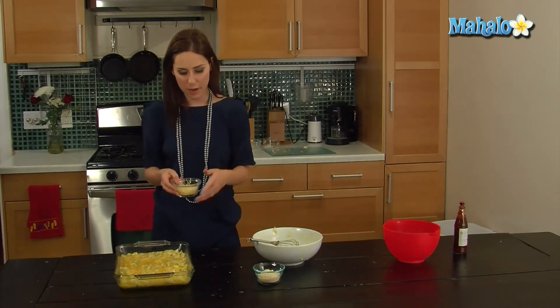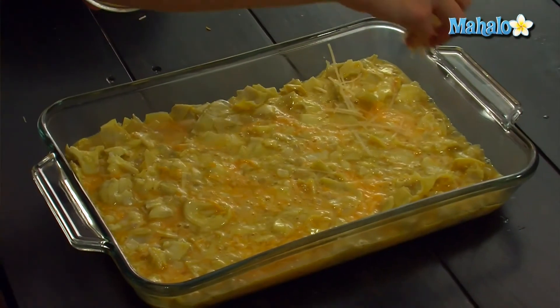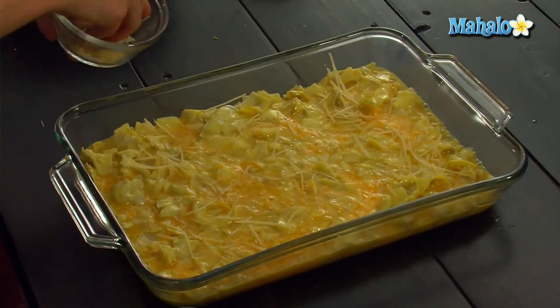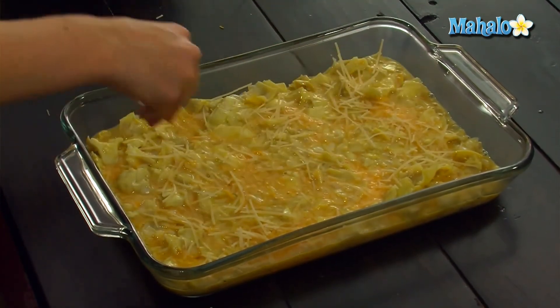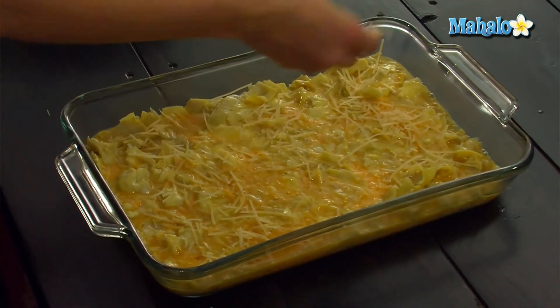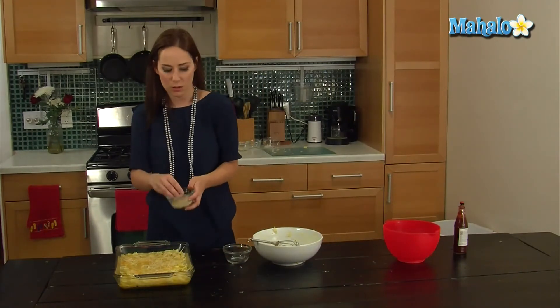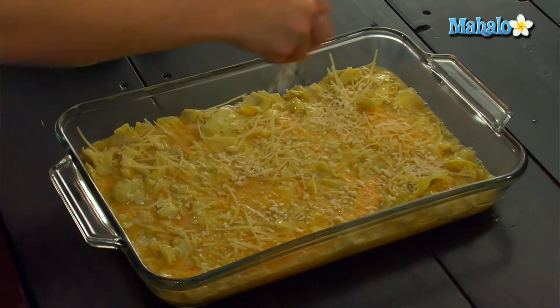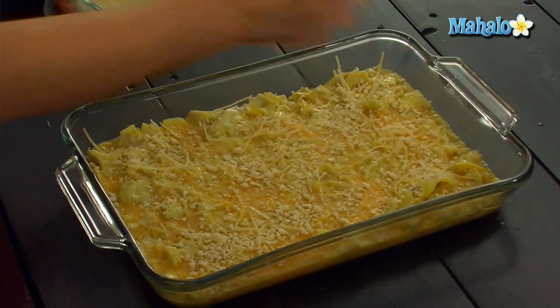So now we're going to top with our Parmesan and our Panko — or as I said, you could just use traditional breadcrumbs. Just getting very exotic today at the grocery store, expanding our horizons. So just sprinkle, sprinkle, sprinkle, sprinkle. And then the Panko, which will give it a nice little crumbly top — just a little bit for some crunch and that nice golden brown color.